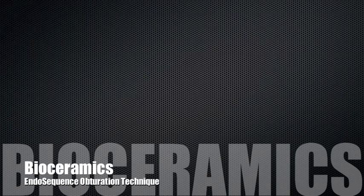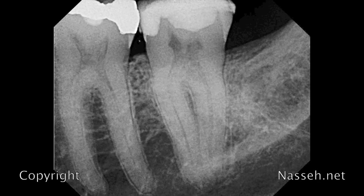Hello and welcome to Microcystical Endo Educational Institute. My name is Dr. Alan Elina Say, and I'd like to share with you another obturation technique tutorial using the EndoSequence BC sealer one-cone technique.